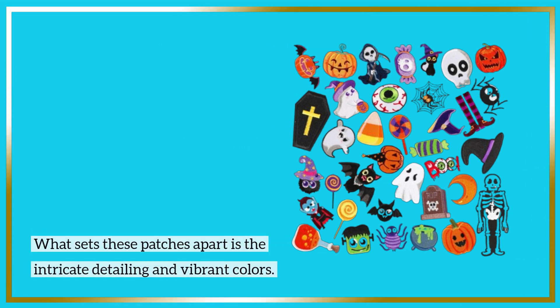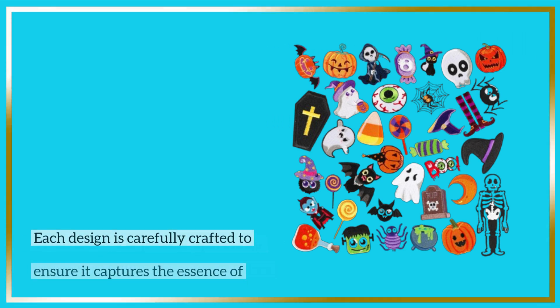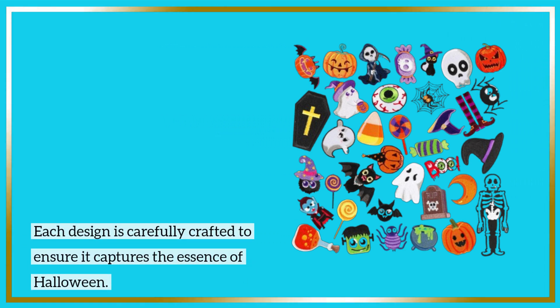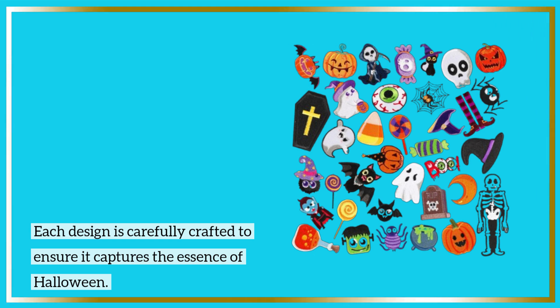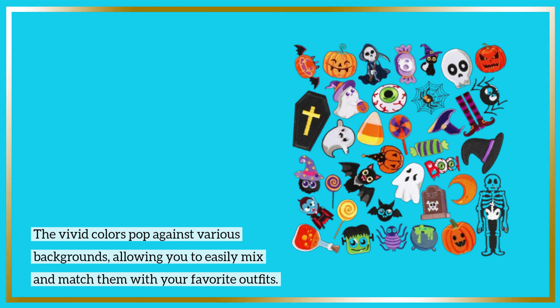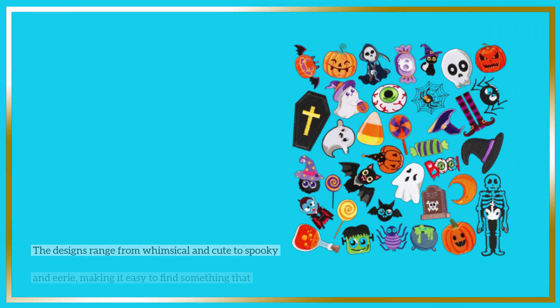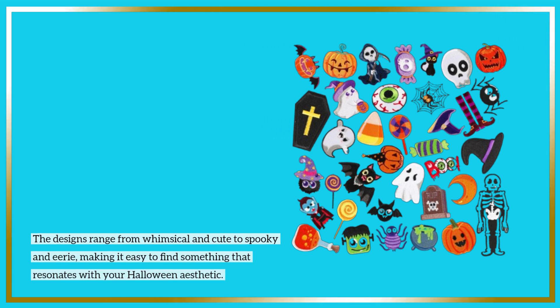What sets these patches apart is the intricate detailing and vibrant colors. Each design is carefully crafted to ensure it captures the essence of Halloween. The vivid colors pop against various backgrounds, allowing you to easily mix and match them with your favorite outfits.